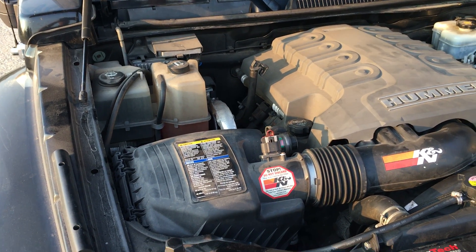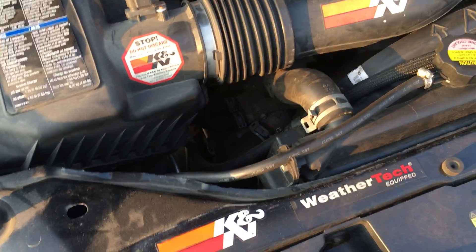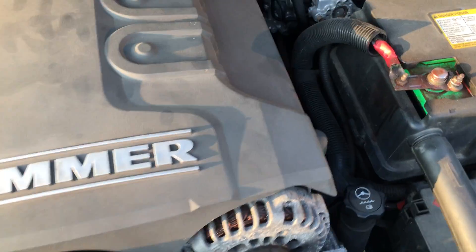Alright, this is the engine bay of the Hummer. I'm just going to try and get you hopefully a good view of the interior of the engine bay here.